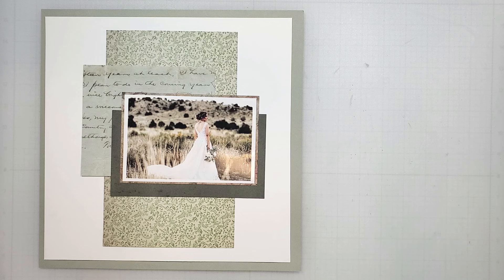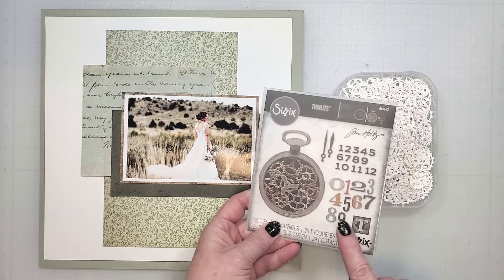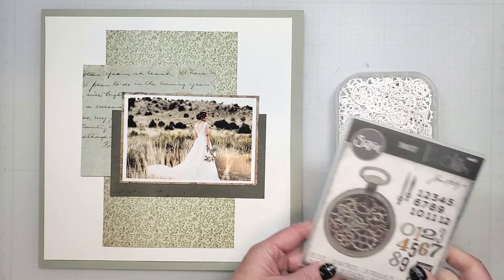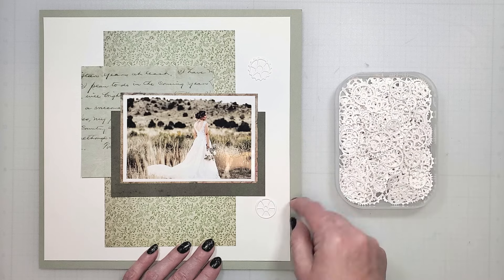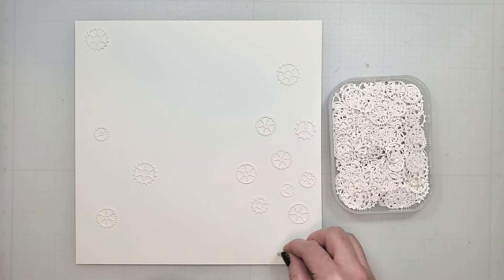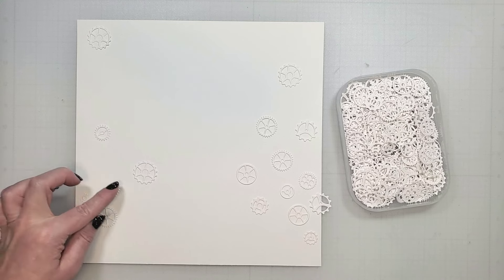One of the simplest ways to elevate a page is with a mixed media or textured background. On this page, I'm going to add texture with the gear pieces from that Watch Gear collection. There are multiple die shapes that range in size from about a half inch to a little over an inch in diameter. My sweet husband cut these all out from white cardstock, and I'm going to use these to create an embossed look on the background. I'm laying these out first so I can create a balanced design — I want a mix of toothed gears, smooth-sided gears, and a variety of sizes throughout the backdrop.